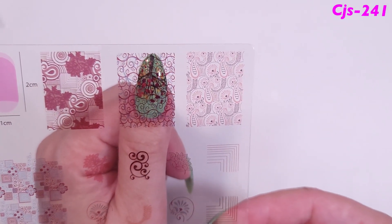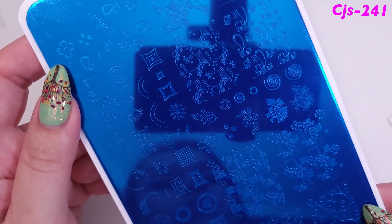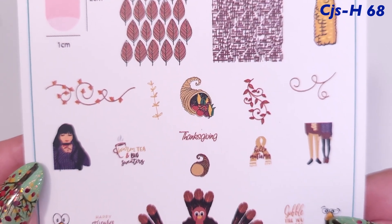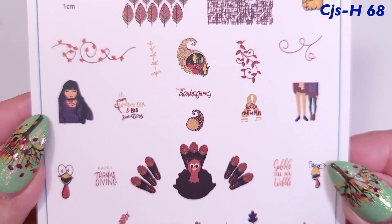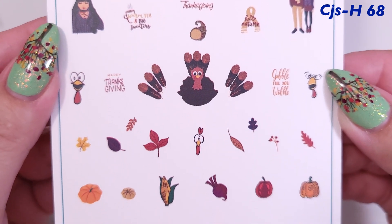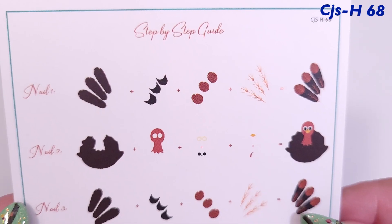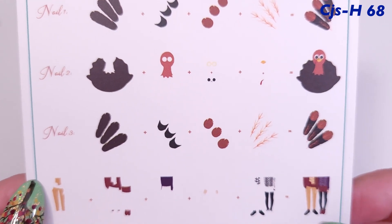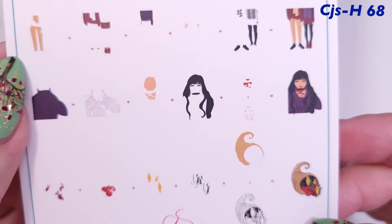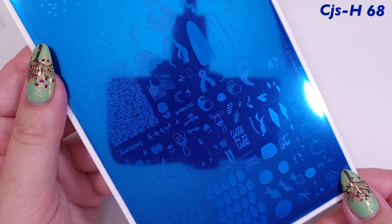The other large plate is H68, and it's more for Thanksgiving. It has turkeys, fall designs, leaves, veggies, and pumpkins. The turkey design is meant to span three nails, which is a new idea I've never seen before — it looks super nice.